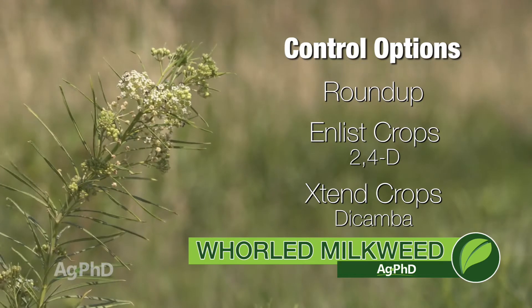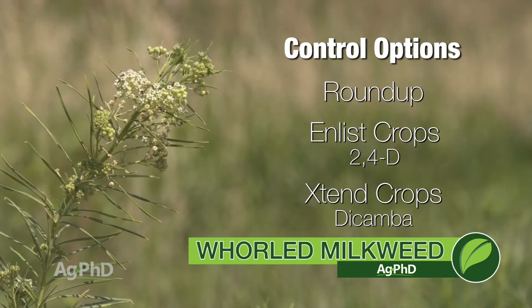This is one of those weeds where I don't see the pre-emerge herbicides being really effective at all, so I see a burndown or a post-emerge in a herbicide-tolerant crop as good ways to get it under control.